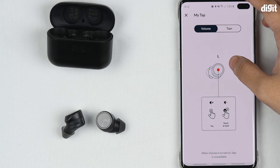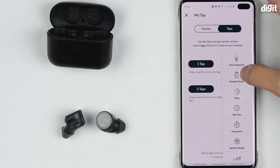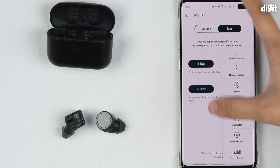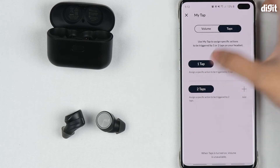MyTap is one of the great functions of this app. It allows you to customize actions called taps. For example, if you tap once you can assign a specific feature like headset status, timer, tell the time, stopwatch, or a Spotify playlist. You can trigger these actions just by customizing these certain taps.